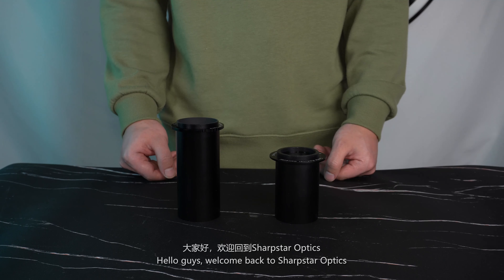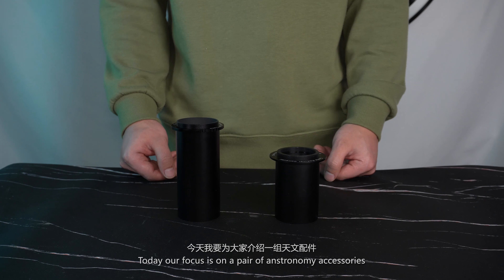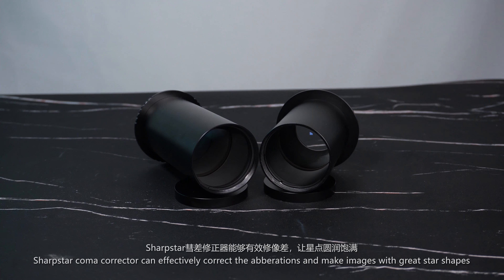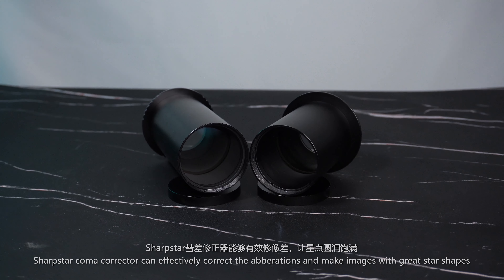Hello guys, welcome back to Sharp Star Optics. Today our focus is on a pair of astronomy accessories — two Sharp Star Coma Correctors. Sharp Star Coma Correctors can effectively correct aberrations and make images with great star shapes.